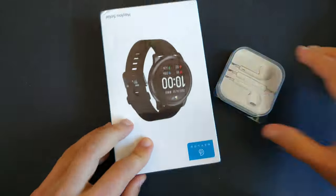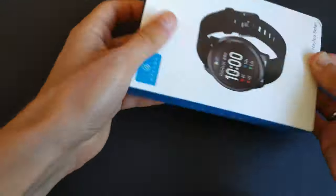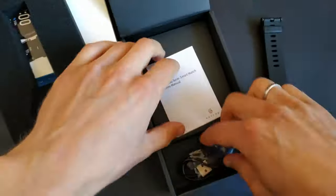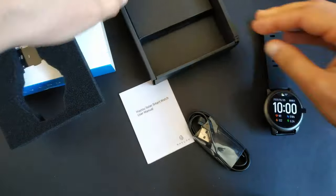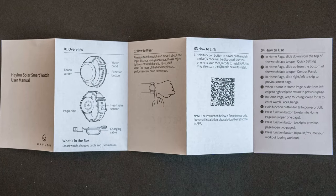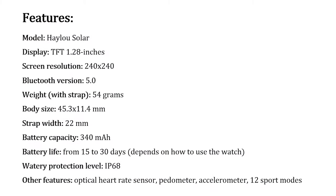I bought this watch on Gearbest and they also put wired headphones in as a gift. The instruction is in English language — it is clear and detailed. Here are the main features of the watch.